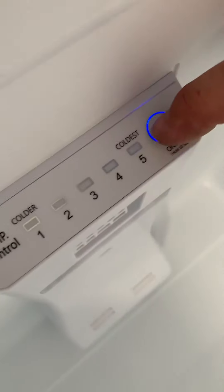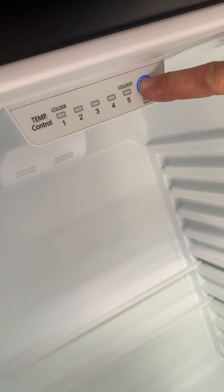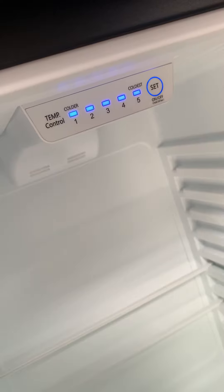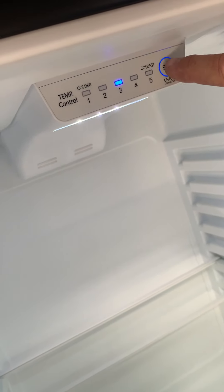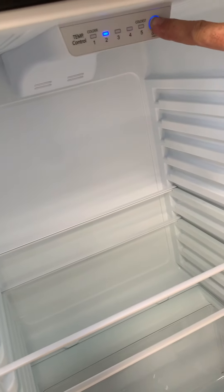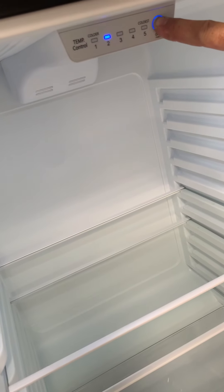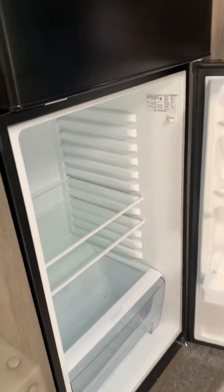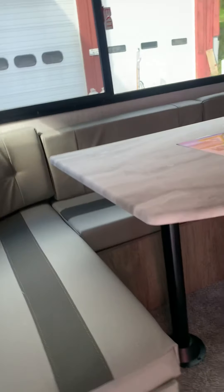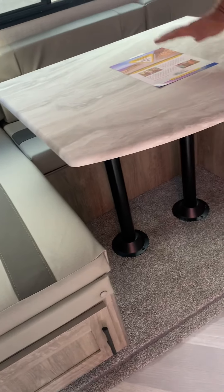LP detector down here. If your batteries get low, that will chirp every once in a while as an indication your battery is low. Your refrigerator is a 12-volt refrigerator — it runs on 12-volt only. Your switch to turn it on is up here; you'll just push and hold, and then you can set your temperature. To turn it off, you just push and hold. You want to make sure that it is off when you're not using it, otherwise it'll draw your battery down.